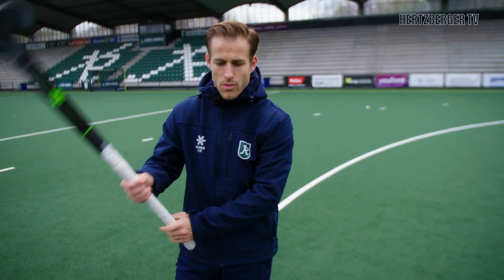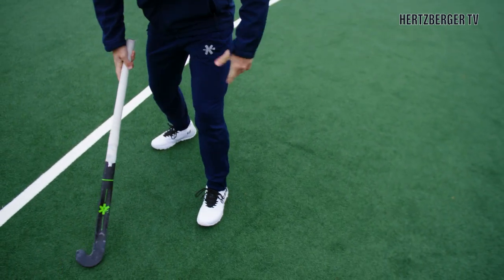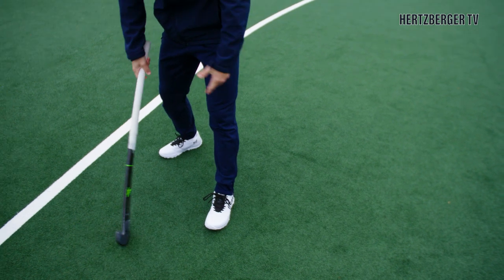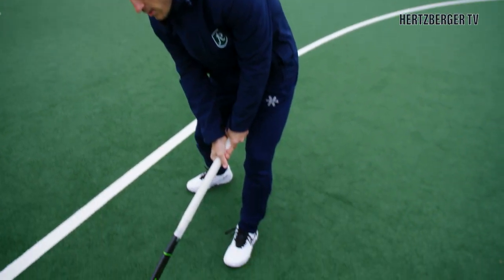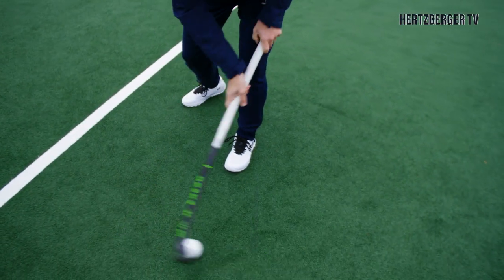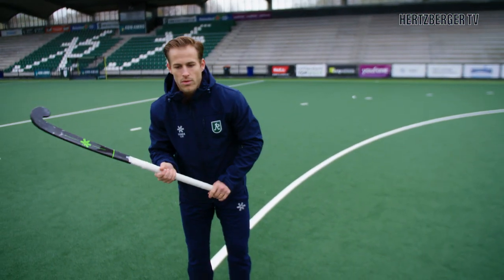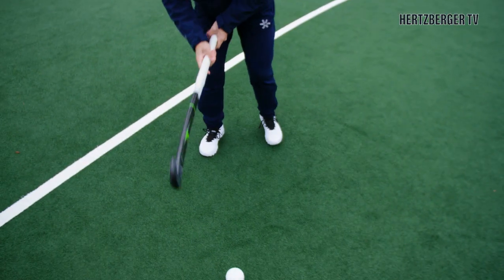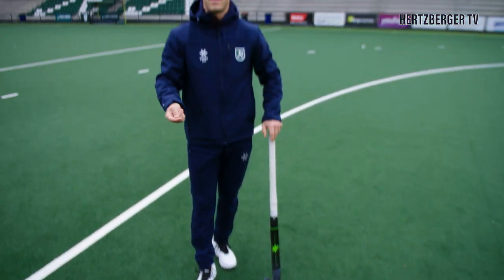So question number one: why would you choose to shoot with your right foot forward? In the normal case we shoot with our left foot forward because it gives us balance, ultimate power, control over our body and the best chance of good contact on the ball. However, hockey is never static — it's always dynamic and you're always on the run. So when you're on the run and you want to surprise goalkeepers, taking a quick shot using your right foot forward can give you half a second extra speed and faster shots to surprise goalkeepers.